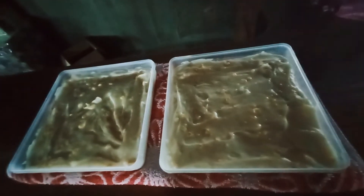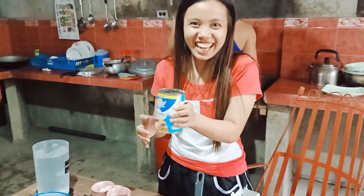Since we'll be serving this at a later date, we've held off the coconut oil until then. When you're ready to serve, just brush the tops with the latik's oil. That's it for today and thanks for watching.